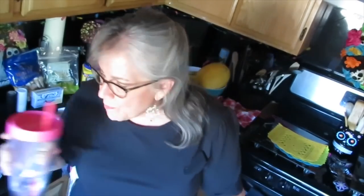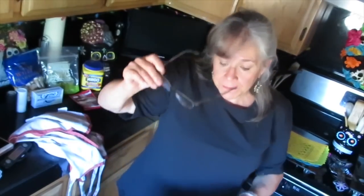Hello, my loves! We are going to make a crock-pot meal. We are going to make a Hungry Girl slow cooker chicken stroganoff.